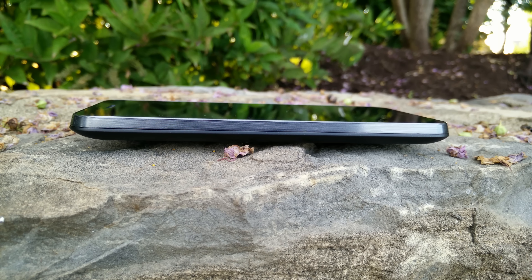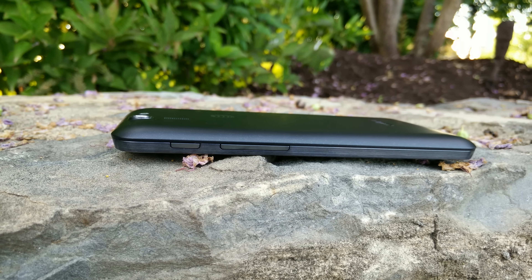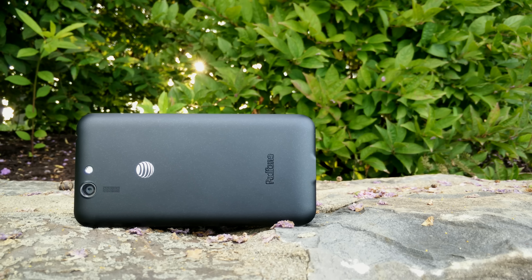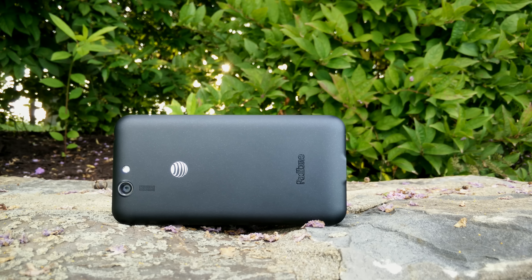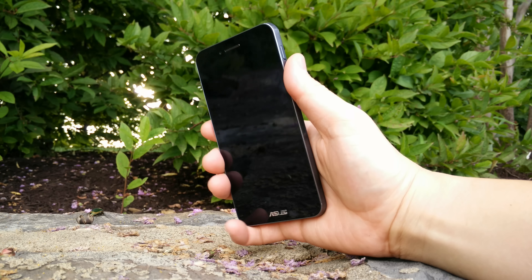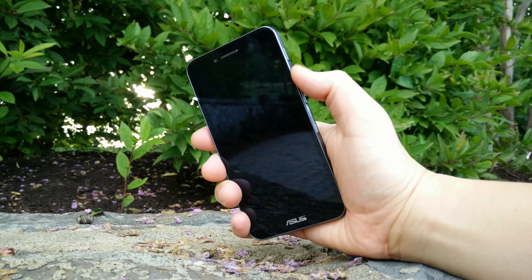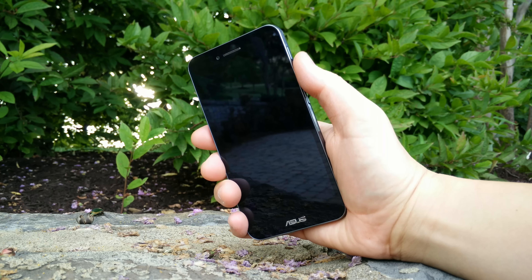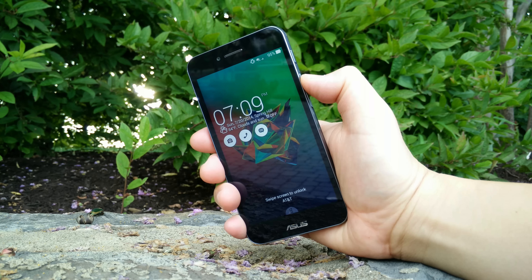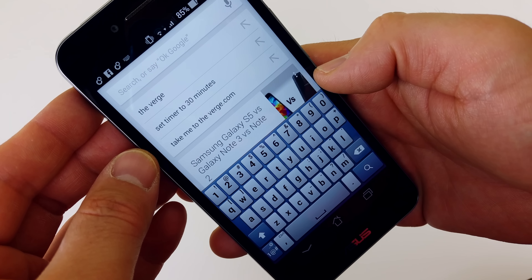The hardware isn't terrible, but it's just kind of uninspiring. All the buttons are where you want them — the power button, the volume rocker, a 3.5mm headphone jack, micro USB at the bottom, and a 13 megapixel camera on the back with LED flash and a single speaker. It is definitely a chunky phone and it looks like something from maybe five years ago. The one thing I really didn't like was the placement of the power button — it was a little too high on the device and uncomfortable to hit every time you turned on the display.